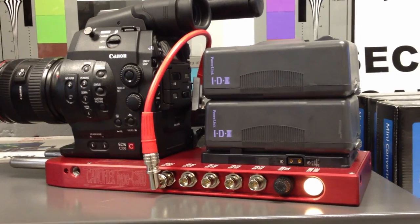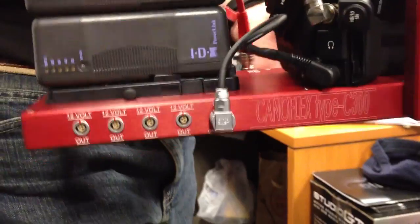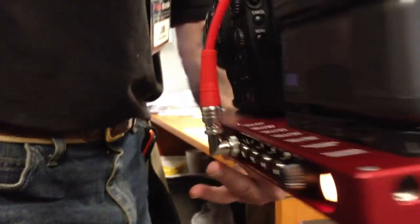It can be powered by both Anton Bauer and IDX batteries to run the entire show, and we're very excited about this. It's also wonderfully balanced — they've done a great job with that.